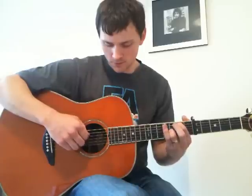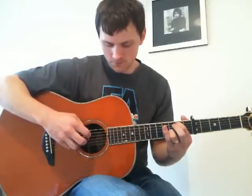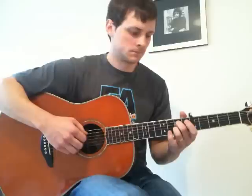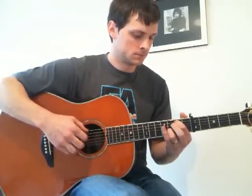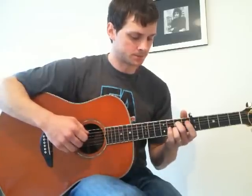4, 4, 3, 2, 3, and then 1, 2, 1 with a pluck on the 5th when he plays the 2. Then the verse is the same.